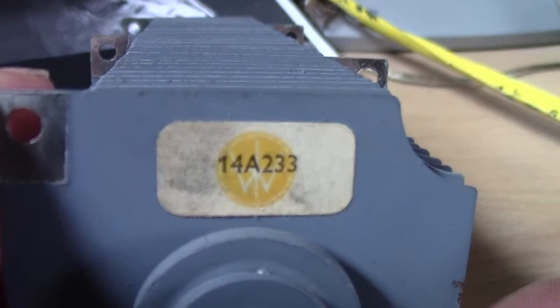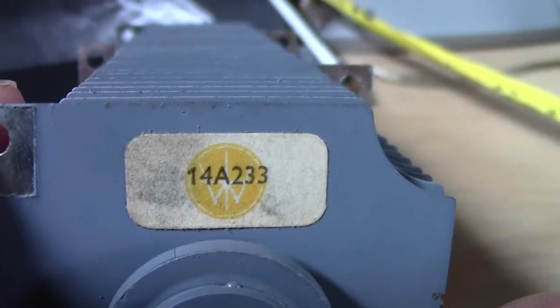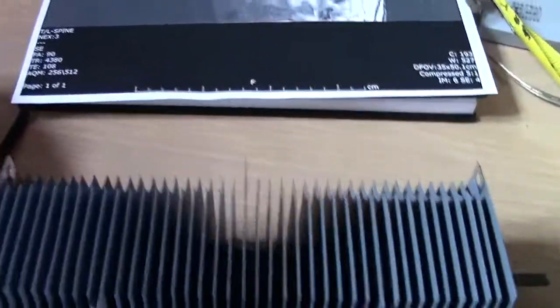It does have numbers on it — it says 1, 4, A, 2, 3, 3. The random thing about it is most Selenium Rectifiers don't have so many tap points.